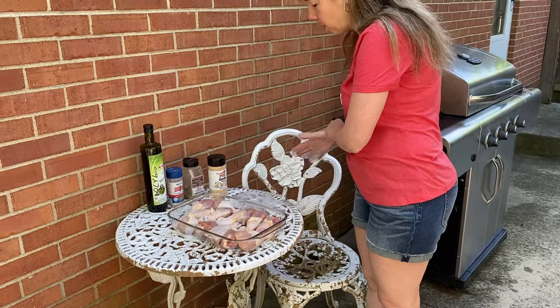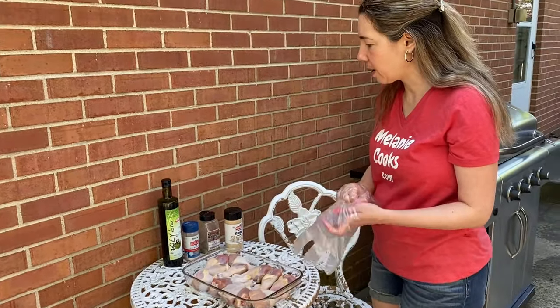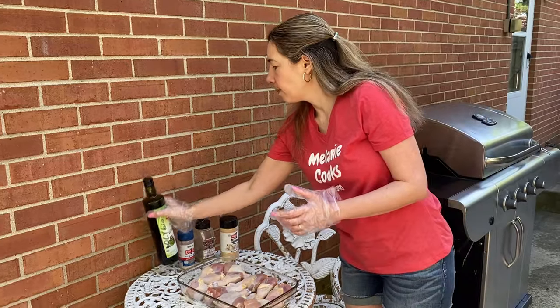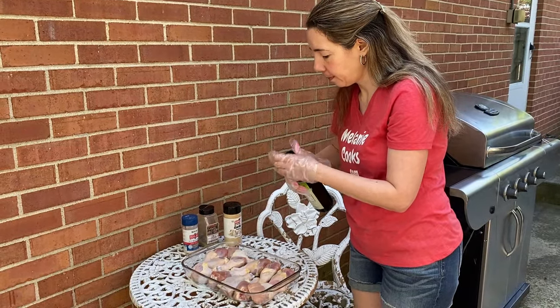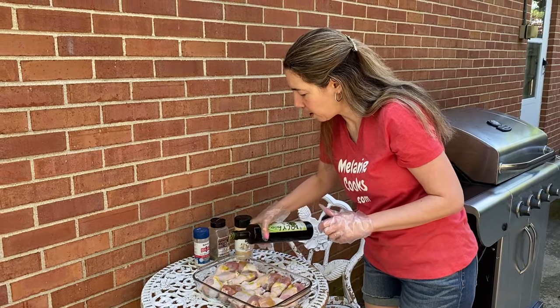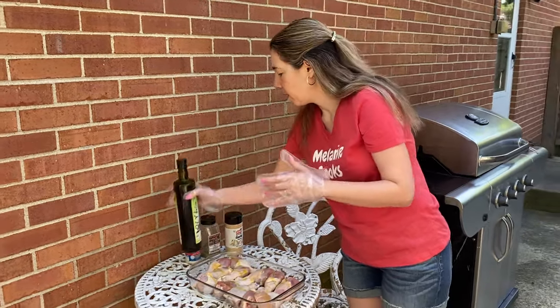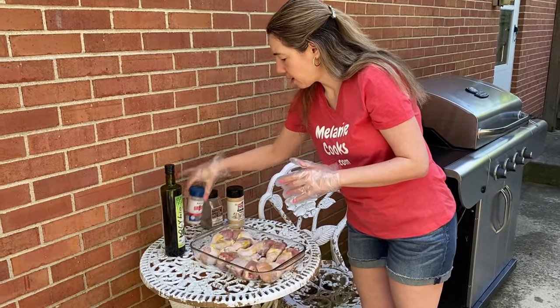So I'm going to drizzle some olive oil over the chicken drumsticks and sprinkle the seasonings. Just add a little bit of oil — the oil helps it not stick to the grill. And then let's season it.